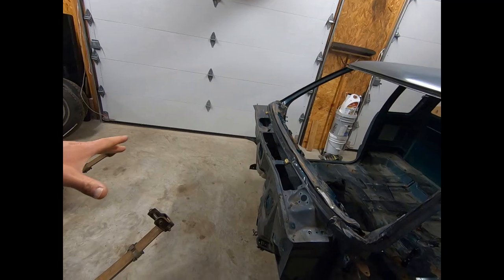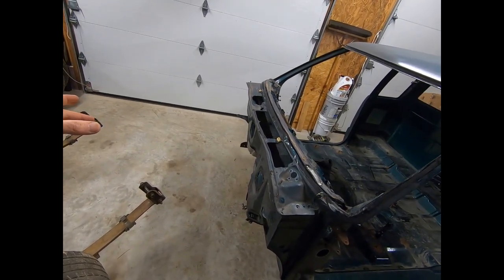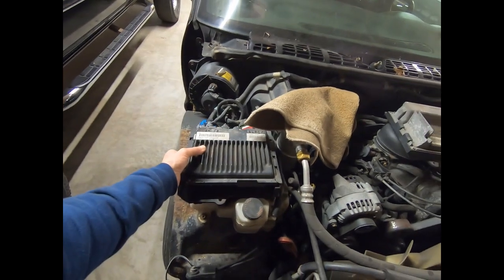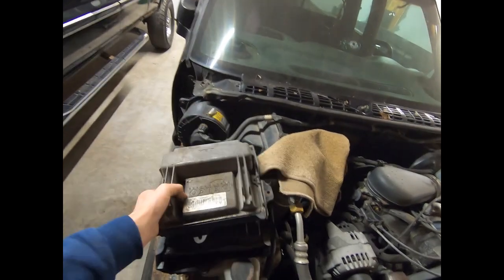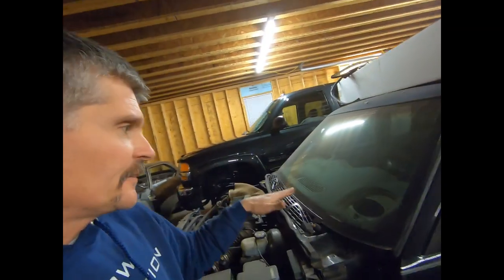So you take your LS motor, drop it in, hook up all your connectors to it, and then — the stock location on the S10 computer — you get that out of there, you take the stock LS computer, goes in the same spot, plugs in, and then it plugs right into your factory wiring harness on your S10. Makes all your ABS work, all the dash gauges, turn signal — all the factory components of the S10 work with your LS motor.